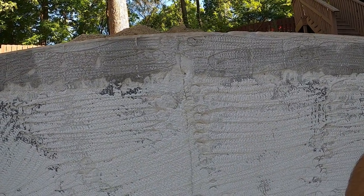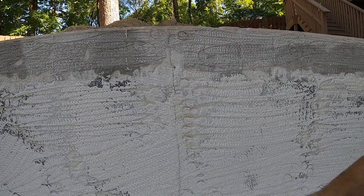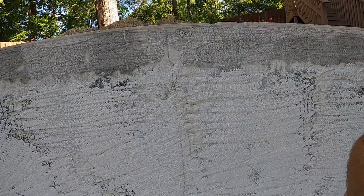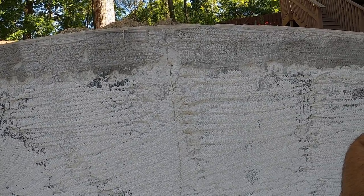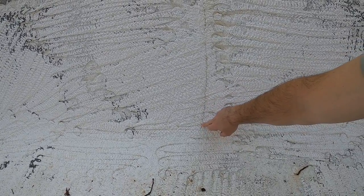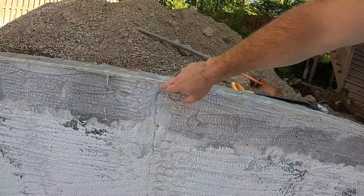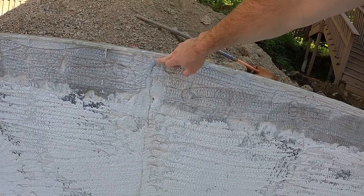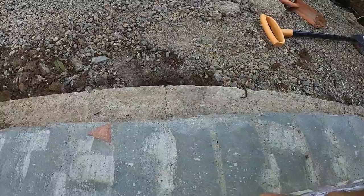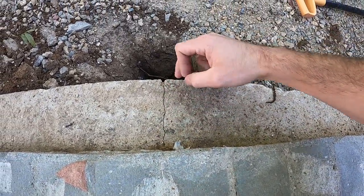A hydro blaster is really just a super powerful pressure washer — I think it blasts around 40,000 PSI — and it just lets them blast off all the existing plaster finish, or most of it at least. As they did that, we uncovered a vertical crack in the pool. You can see it starts about right here and runs all the way up. We weren't sure if this was truly structural at first, but looking up on top of the bond beam, we can actually see the crack runs across the top as well.